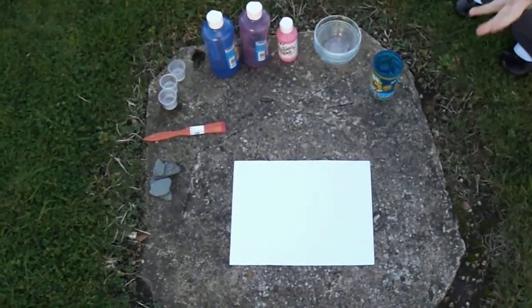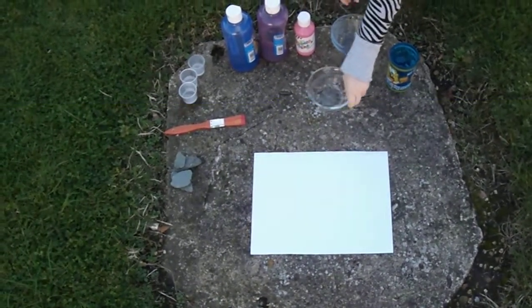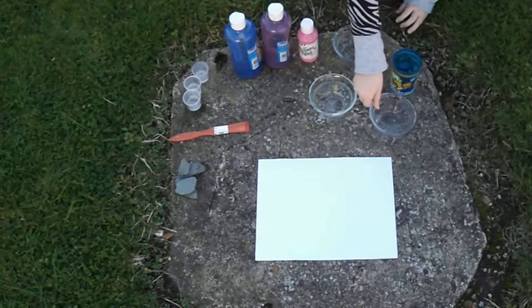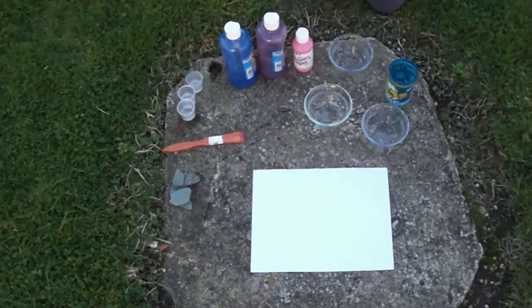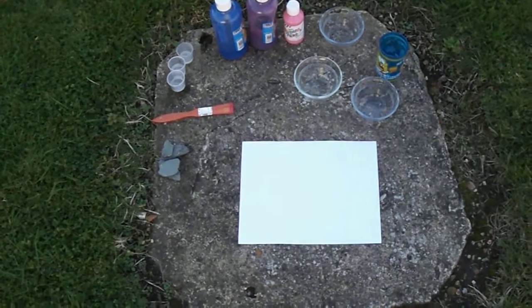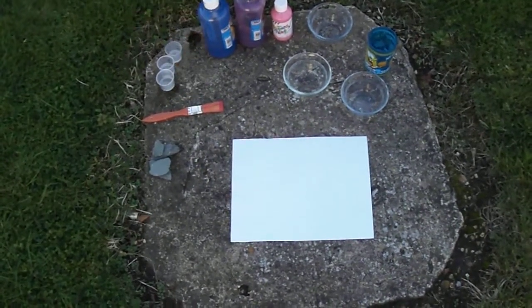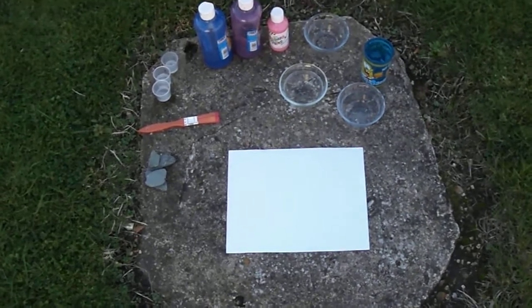First you need a white piece of paper, a cup full of water, three little containers to put your paint in. You also need three different types of paint. You will need three other little containers with each one teaspoon of water in. You will need a paintbrush and four big flat rocks.